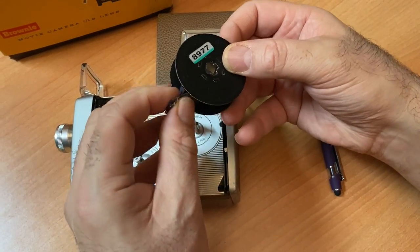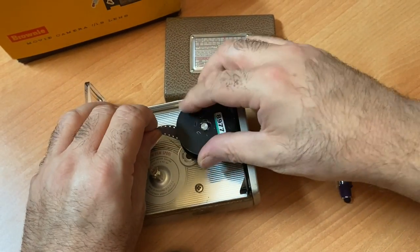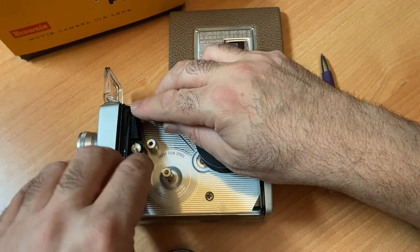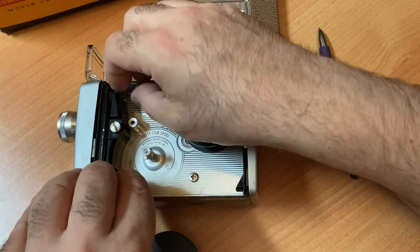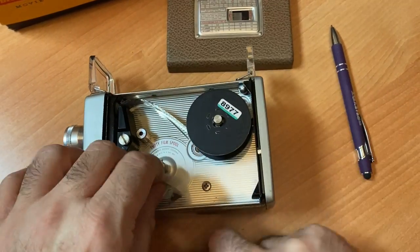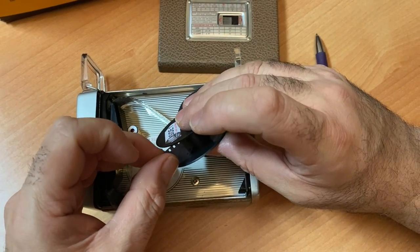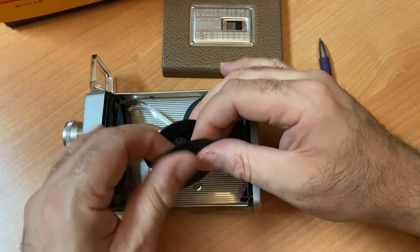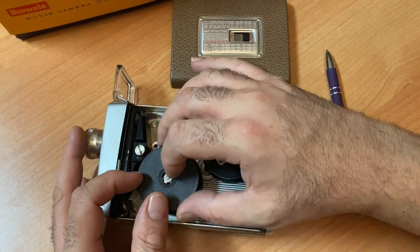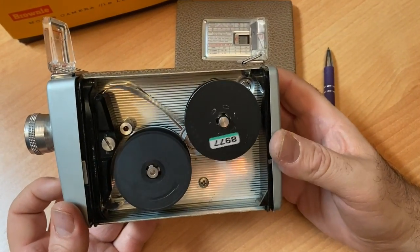And now the second side of your camera spool. You load it the exact same way behind the lens. You'll feel it click — that feels good. You'll take your camera spool that you flipped and thread your film on it. Put it back in the camera and make sure it's all clicked into place.